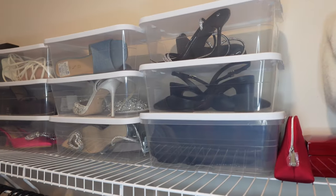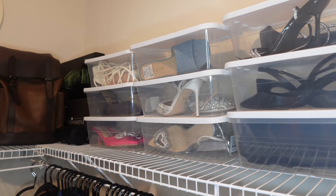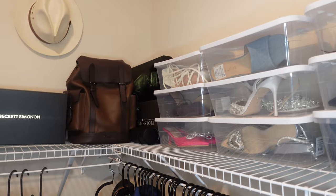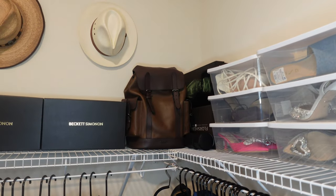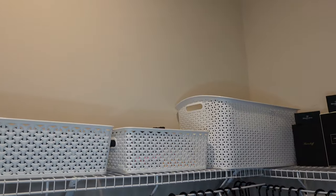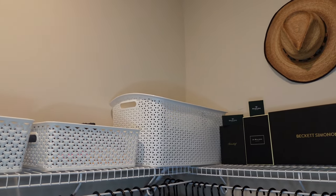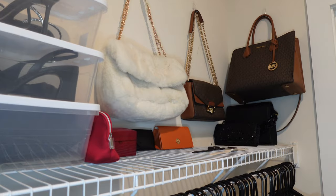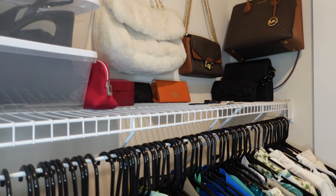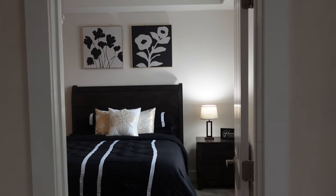That is pretty much it for this closet organization — closet makeover, whatever you want to call it. Thank you all so much for watching. I have a Zara haul coming up, so be sure to stay tuned for that. If you're not subscribed, click that subscribe button and give this video a big thumbs up — it's free and it'll help your girl out. Can't wait to see you in my next one, bye friends!